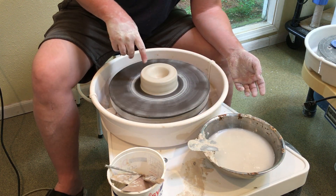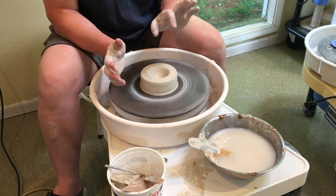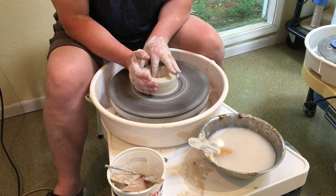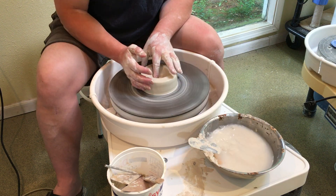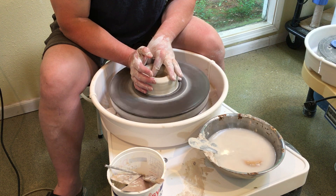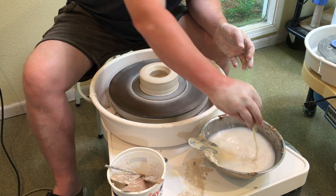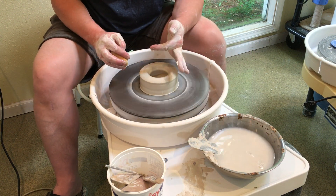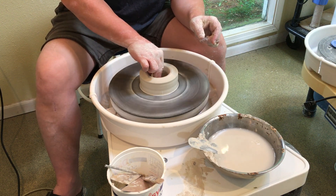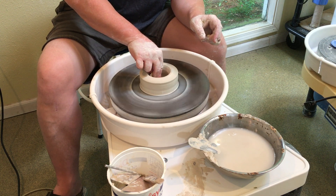This is where it starts to get different. I have my opening and what I'm going to do is open underneath to create the bottom of my cylinder. Because I don't want the bottom to be thick, I want it to be thin. I'm going to compress — remember, we always compress after we touch the clay, always compress using our sponge.